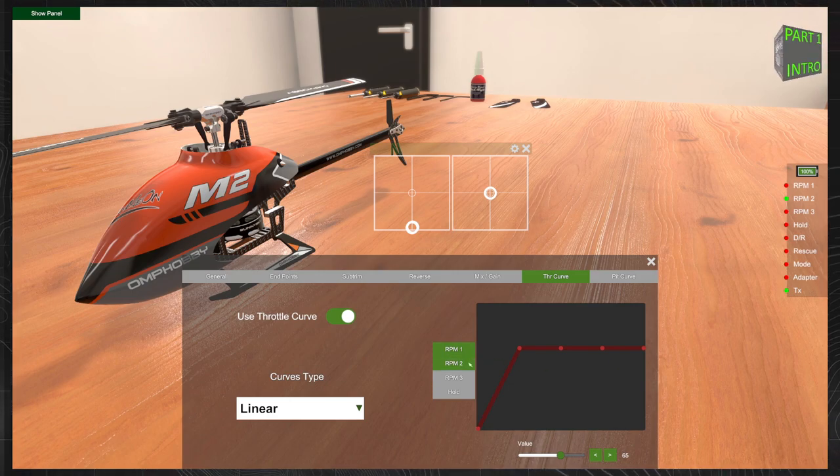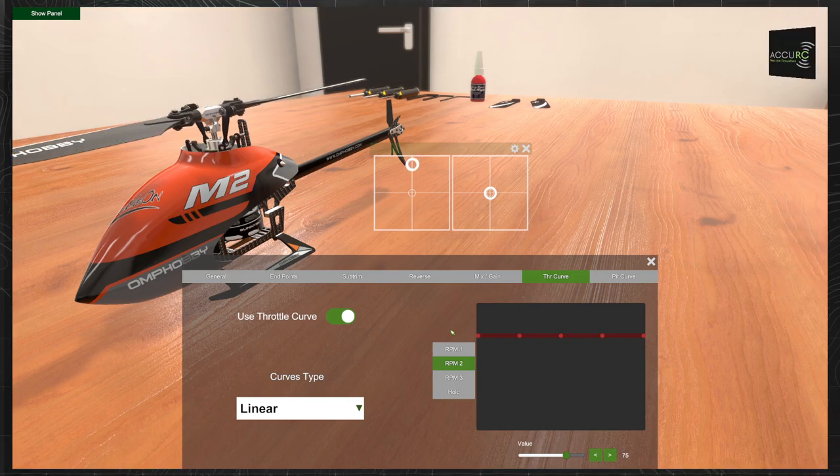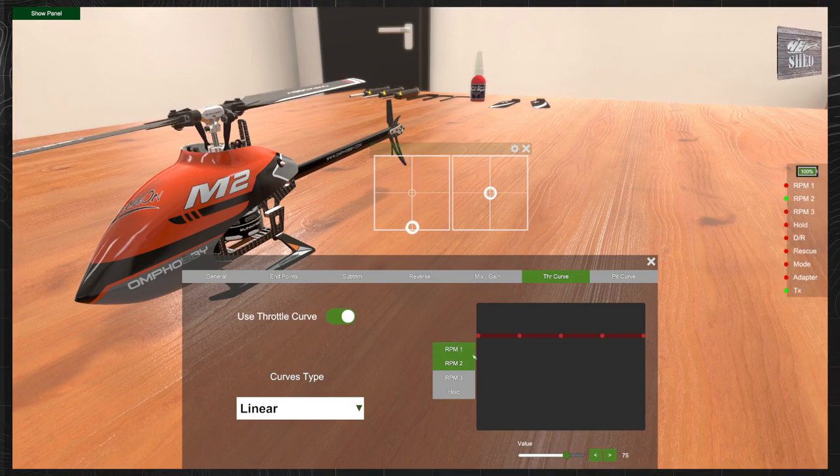Next we're going to click on RPM 2 and do exactly the same again, but this time increase all points to 75%. This means that when we flick our switch to idle up — also called flight mode or acrobatic mode — wherever we put our left collective stick throughout the full range of travel, there will always be a consistent throttle and consistent RPM all the way through. That's all we have to do to set up our virtual transmitter.